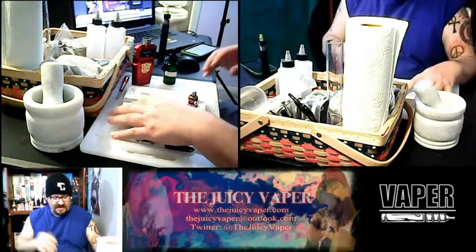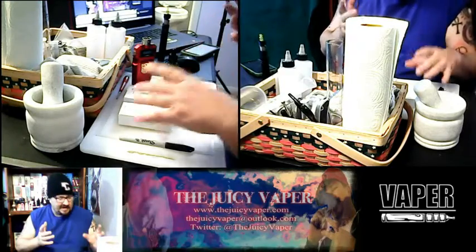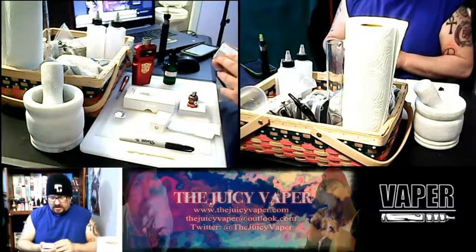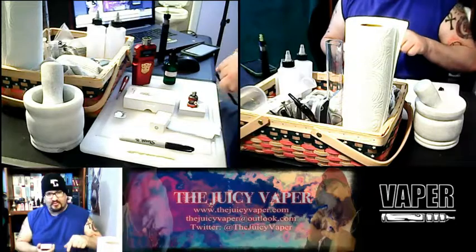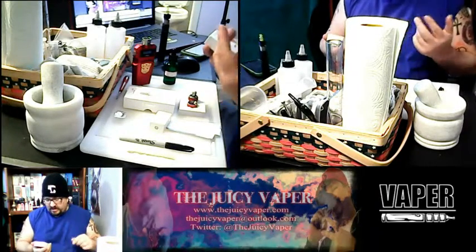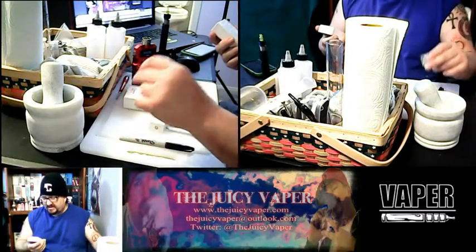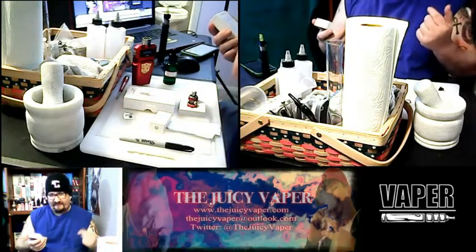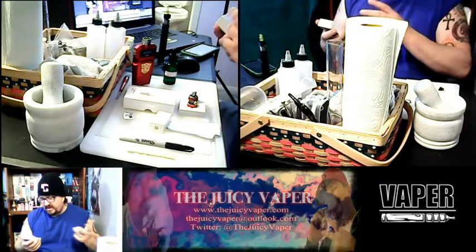I've already got the tank out sitting right here. Let's go through what this package includes. We've got the Cubis Pro Mini atomizer — one is pre-installed, that's a 0.5 sub-ohm. Then we've got the second atomizer, which is the LBC Clapton at 1.5 ohm.